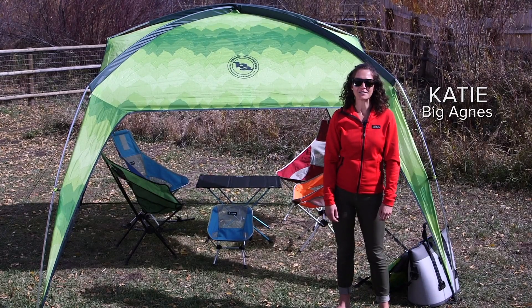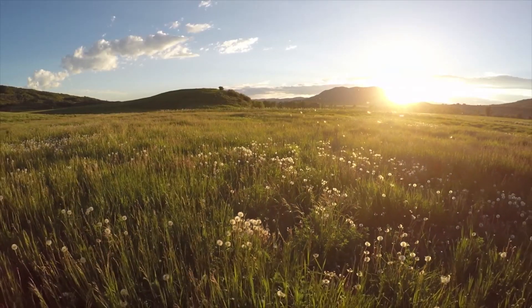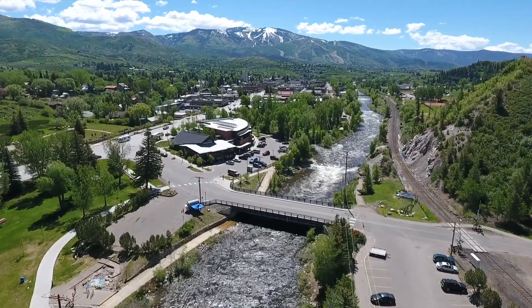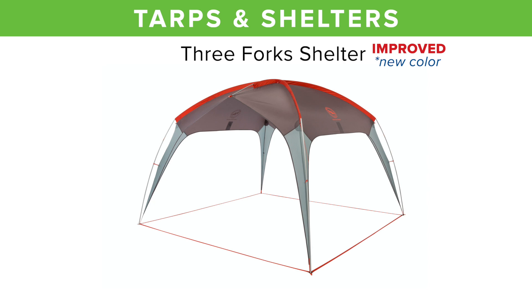Hi, I'm Katie with Big Agnes and I'm here to talk about our Three Fork Shelter. Living in Colorado with its ample sunshine and sweeping winds has given us plenty of motivation to dream up our own version of a sunshade, and so the strong and resilient Three Fork Shelter was born.